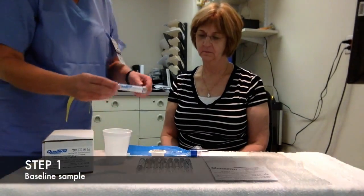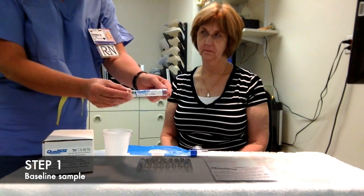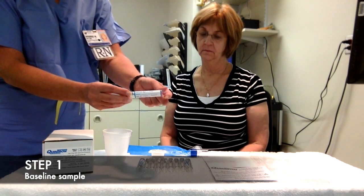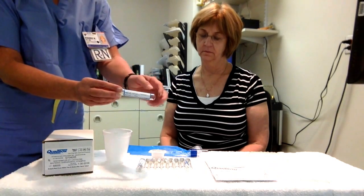We will demonstrate how to get a sample. Right now, we've labeled the first one with the number one at the top for baseline. We put our time and our date and also marked which test, and of course you'll fill out your name also on there.